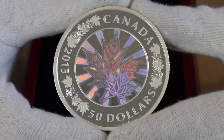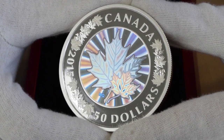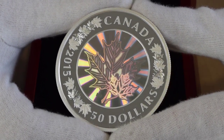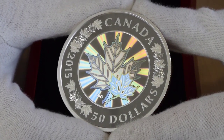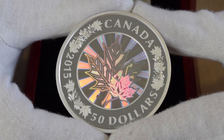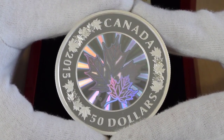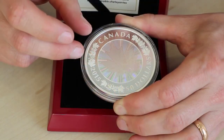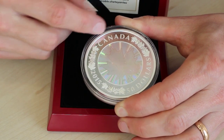It's minted from the famous four nines silver — that's silver that is 99.99% pure. It's very difficult to strike and work with, but the Canadians have done a fantastic job. Just look at the detail on these maple leaves — they're all a little bit different and they contrast perfectly with the mirror-like proof finish.